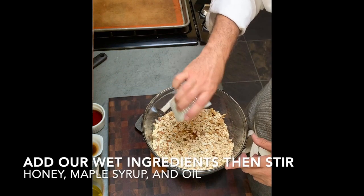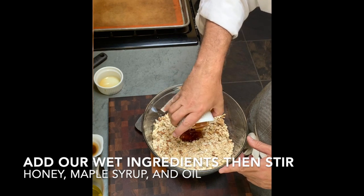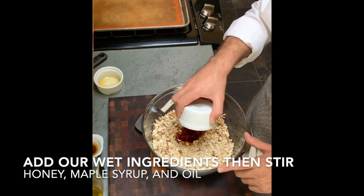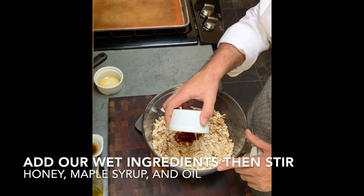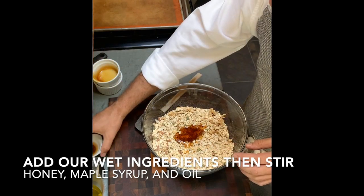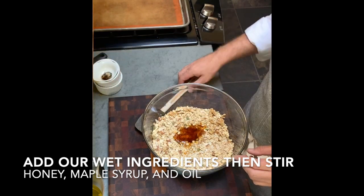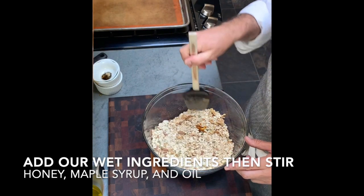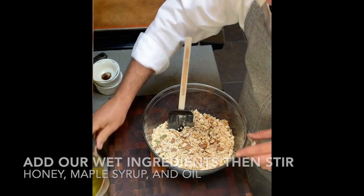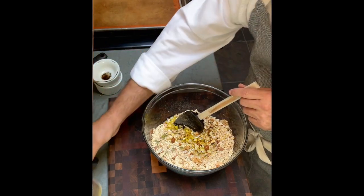Now let's add the wet ingredients — maple syrup and honey. Use local honey or a really good brand from the store if you can; the honey is what makes this fantastic. Then add our vanilla. You could use almond extract or something else as your flavor base, but I'm using vanilla in this recipe. And then our olive oil — again, a neutral oil could be substituted.